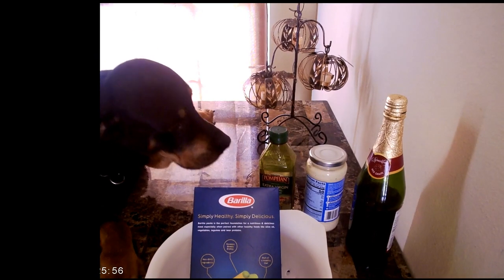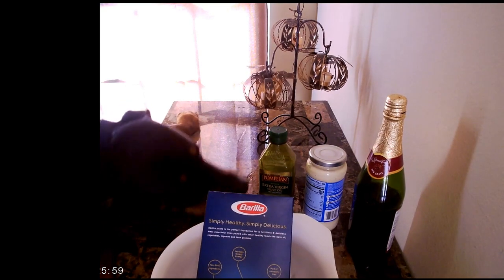Putting the ingredients together for my delicious pasta. Vive Italia!